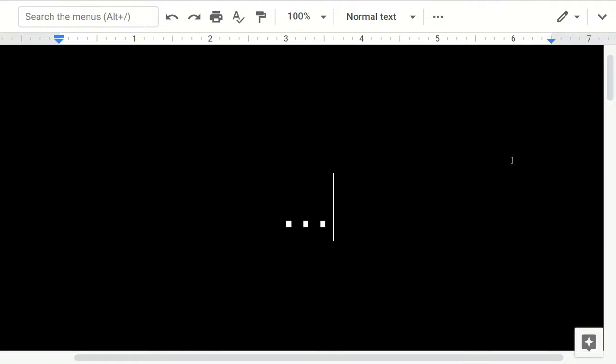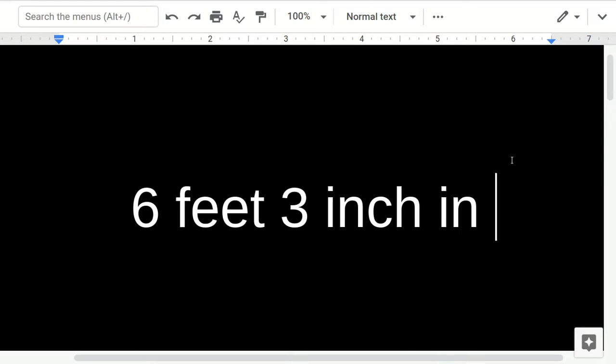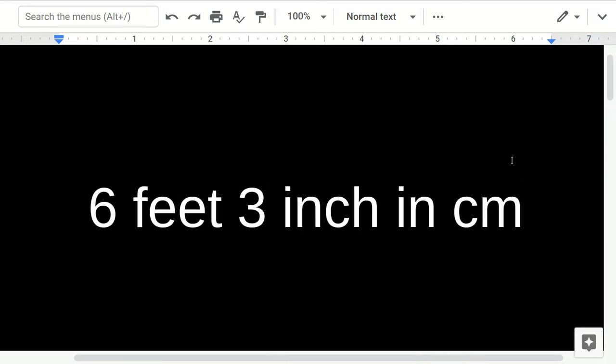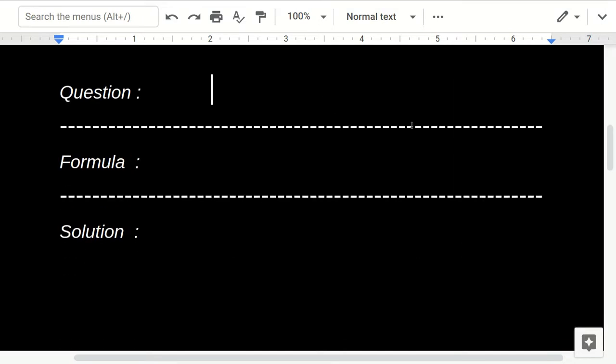In this video I'm going to show you how to convert six feet three inches to centimeters. So I'll write the question again: six feet three inches equals how many centimeters.